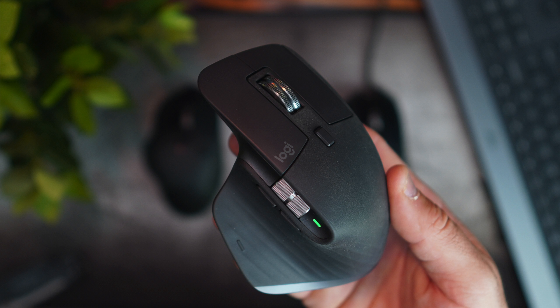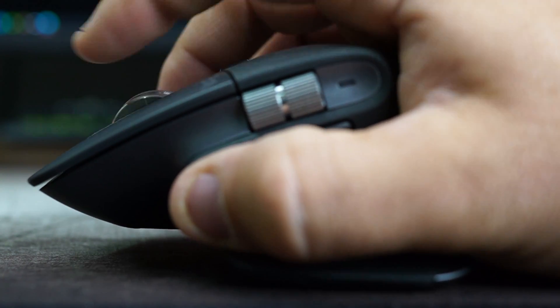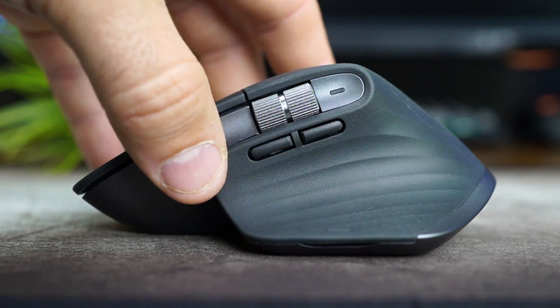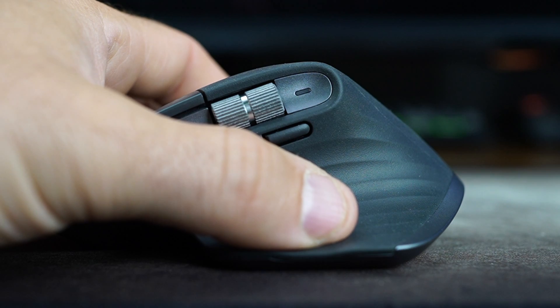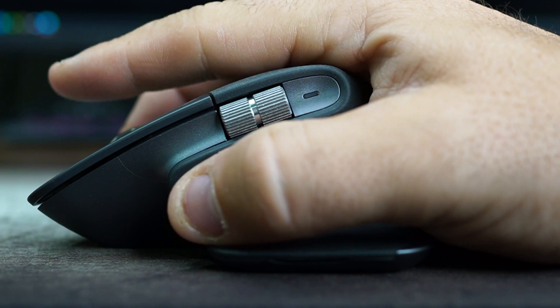Jumping into the button layout, it's pretty similar to the previous MX Masters — they didn't add new buttons, just rearranged them. This mouse has seven programmable buttons: left and right click, a middle click by pressing the mouse wheel in, a selector switch that alternates the magnetic scroll wheel between glide and geared mode, forward and back buttons on the side, and a gesture button down where your thumb rides. All of them feel nice and premium with a good amount of clickiness — just like other Logitech products.